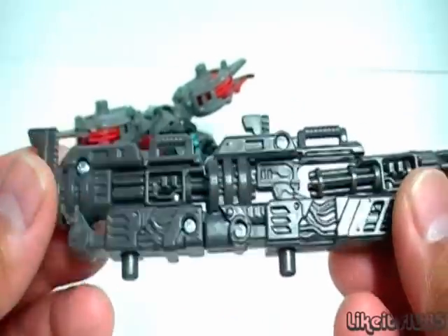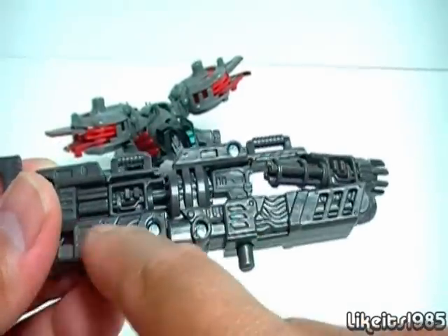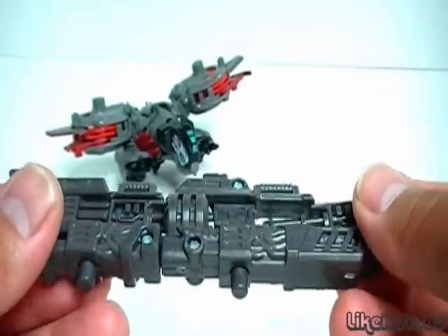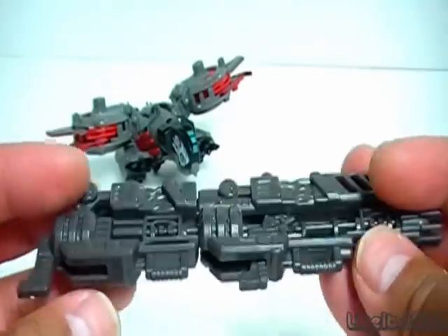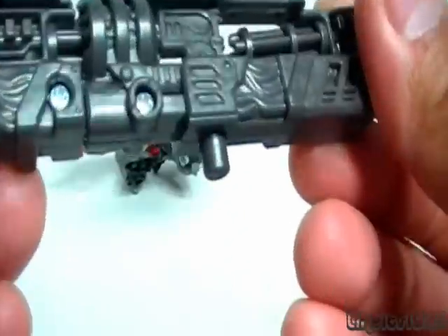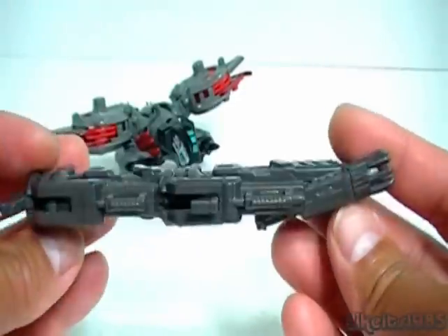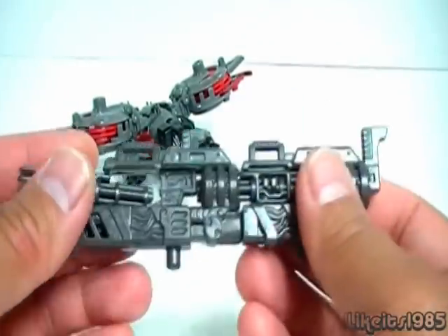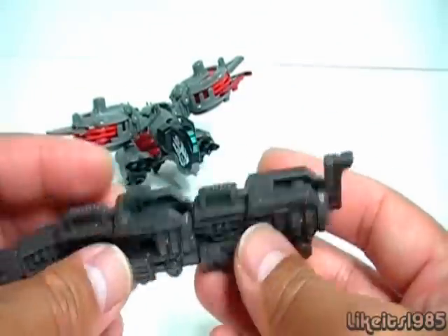You can see all the detail in there. If you wanted to get fancy, you can even powder coat it, put some silver in there, maybe some gold, and make the whole thing gray. As it is right now, this color is more of a brown. So there you go — the Mech Tech weapon for Laserbeak in the combined mode.